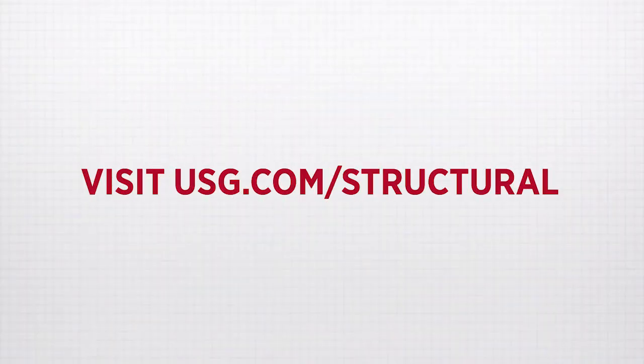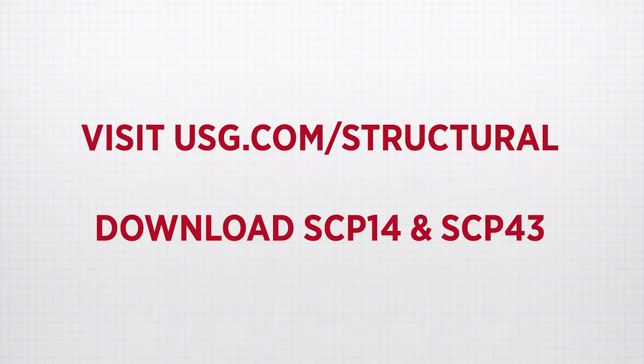So there's an overview to get you started. Don't forget to visit usg.com/structural and download our SCP-14 and SCP-43 installation guidelines — they give you a deeper understanding of how to install, cut, and store your structural panels. Thanks for tuning in.